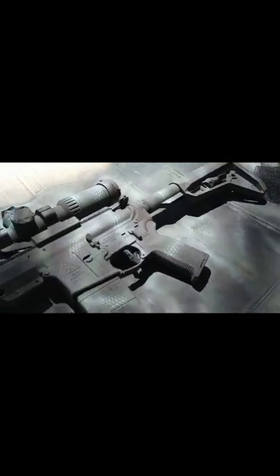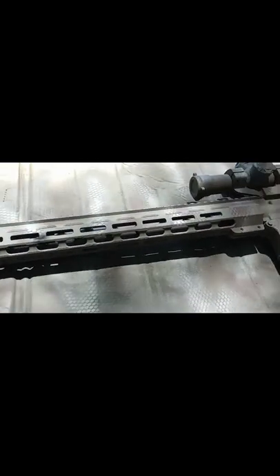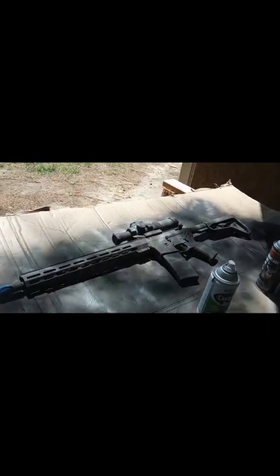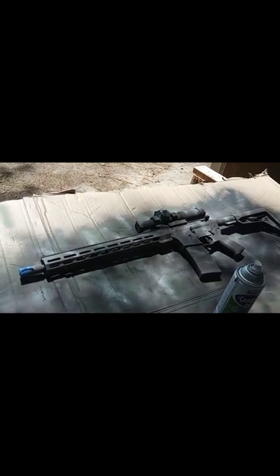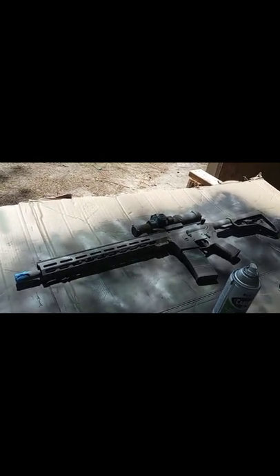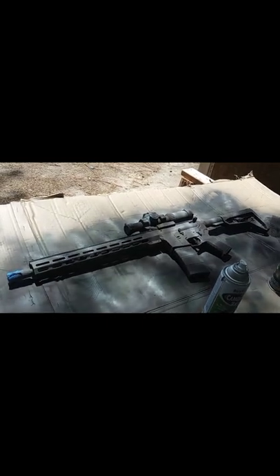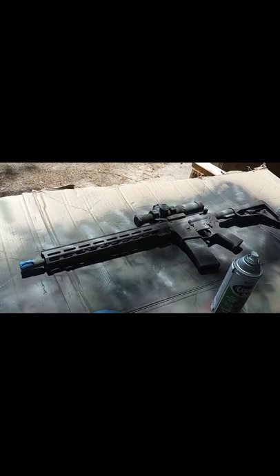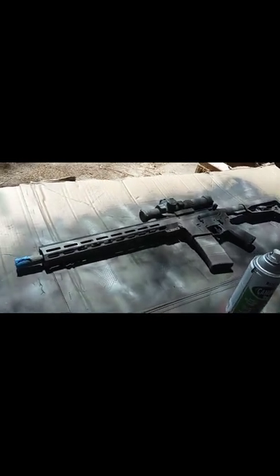Now we let it dry. This isn't the most intricate of patterns I've done — I used to do a whole lot more — but I'm just trying to break the outline of this rifle up. In this case, a little bit goes a long way. We're going to let it dry for a little bit, and then I'm going to put a matte clear coat on it. Unlike some people, I kind of like to protect my weapon. It does look cool — battle worn, however you want to say it — but I just like to give it a little extra protection.